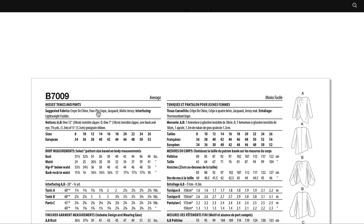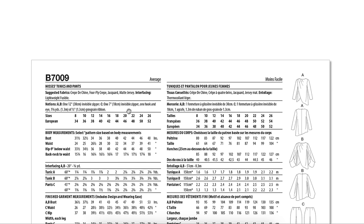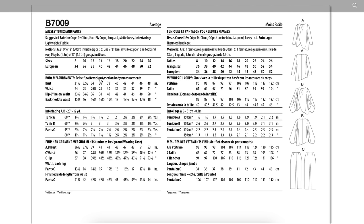Fabrics are crepe de chine, four-ply crepe, jacquard, and matte jersey. With the matte jersey you can at least leave it unhemmed. That tulip sleeve is not for the faint of heart — do not take on this project unless you have a ton of patience and time. You need invisible zippers and hook and eye. Finished measurements show about five inches in the bust — that's good — and two inches in the waist.